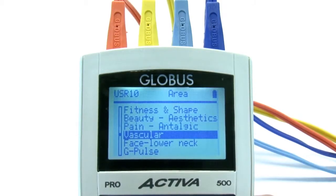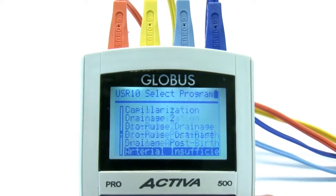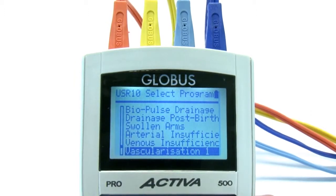37 programs help remove swelling, water retention, and reactivate circulatory problems. In just a few minutes you'll feel much lighter.